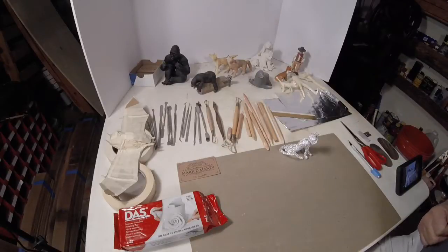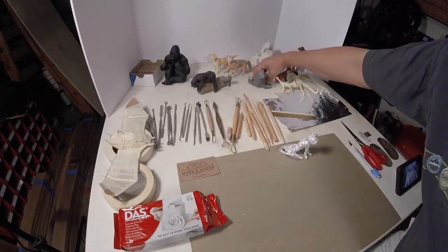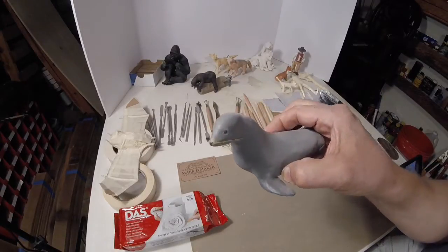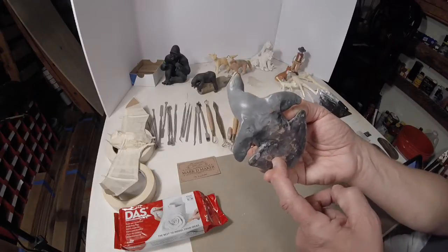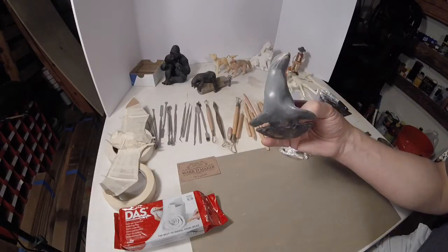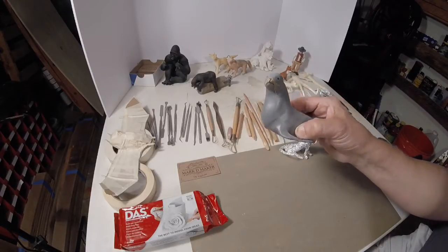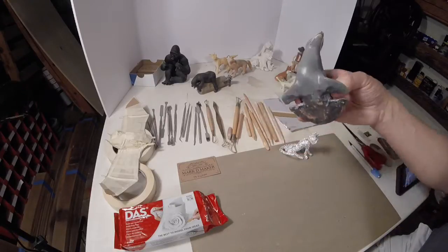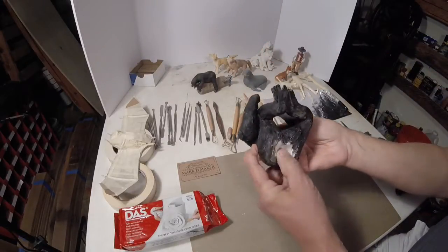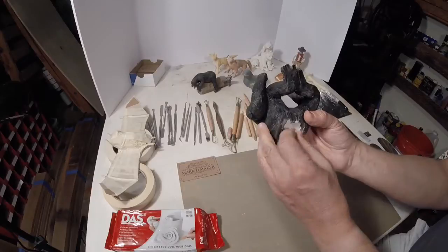Let me show you some examples of some things that I've done with air dry clay. So this is actually a polymer clay, which requires baking. You can see the pink — I think it was called super sculpting. Aluminum foil armature. And this is air dry clay — you can see this white. That's what the stuff is that we'll be using today.